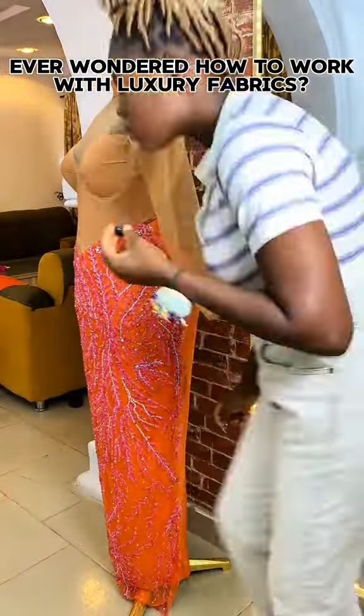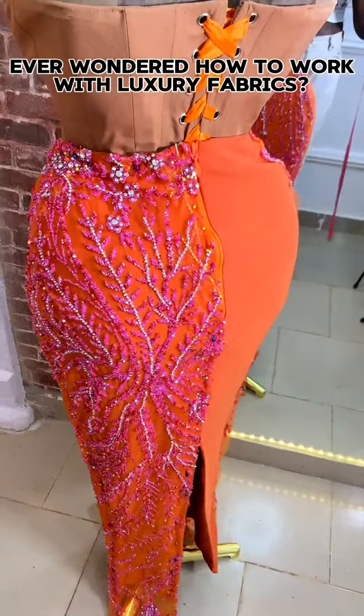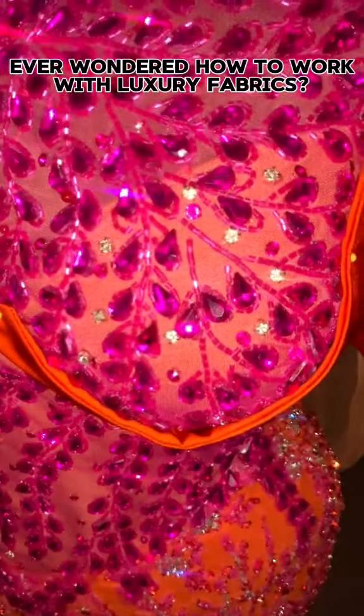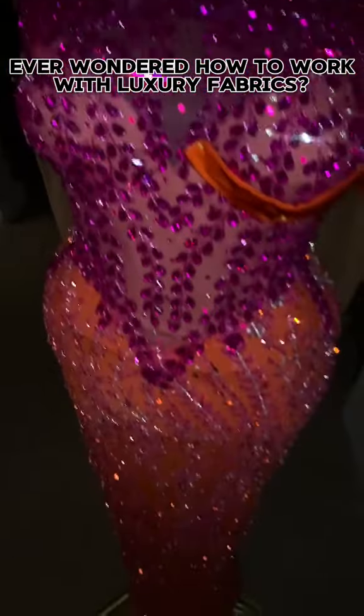Nobody said tacking is going to be easy — in fact, it's going to take your time, but you have to be patient with it. At this point I was done with the skirt and proceeded to add my hair planks. I noticed my planks weren't blinging enough, so I decided to add more rhinestones, and it came out so beautiful.